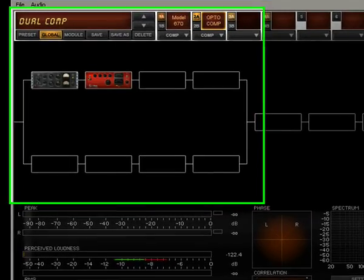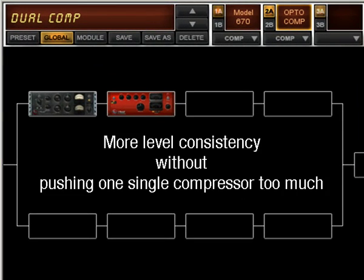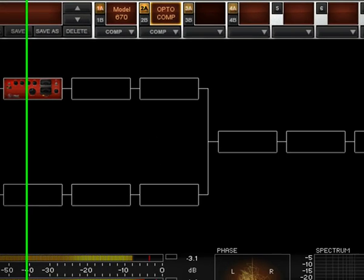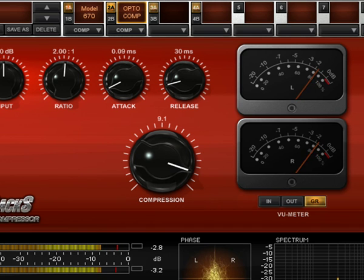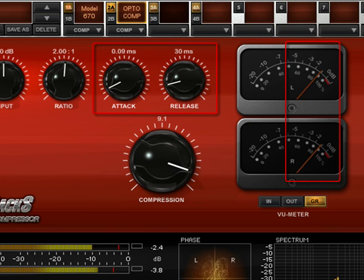You can use two compressors on the chain if you want to give more consistency to levels without having to push one single compressor too much. Use a Vintage Compressor Model 670 with a very slow time constant like 3 or 4 and apply a maximum of 2 dB of compression. Follow this with an Opto Compressor set to respond very quickly with short attack and release time and 1 or 2 dB of compression.